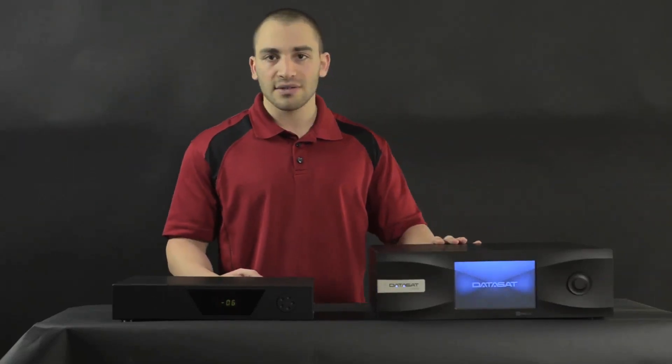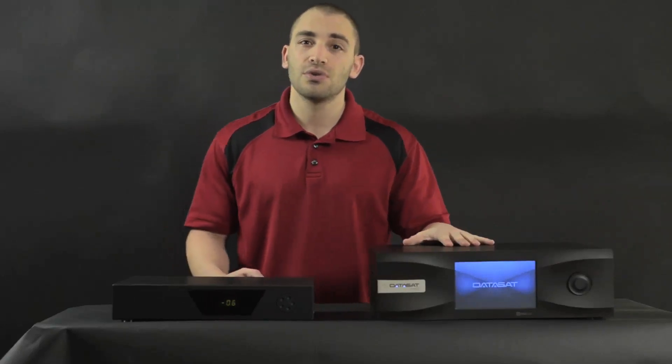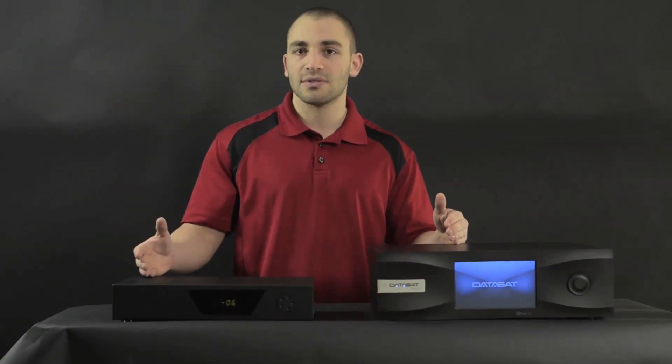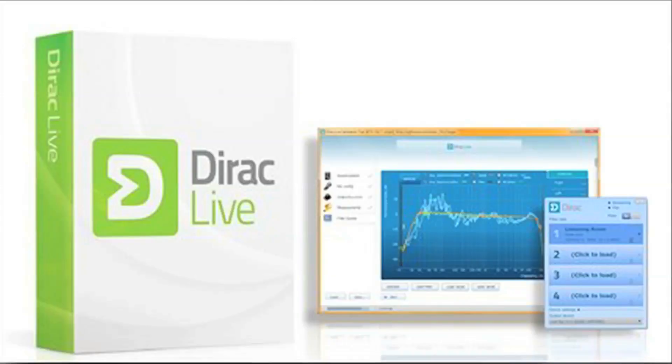The other cool element is that it also integrates with Direct Live. For those of you who don't know what Direct Live is, it's basically a multi-phase room correction system, and we've been using it on our Mac Mini systems now for a few months, so we're really excited to see it on here — mainly because Direct Live is probably one of the few room correction algorithms that we've found that adds to the sound rather than taking away.